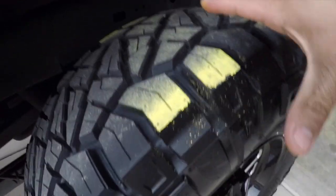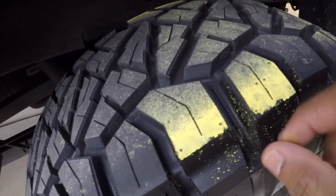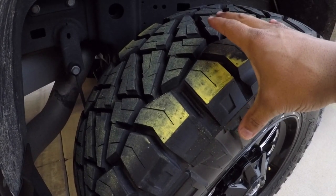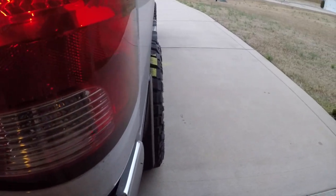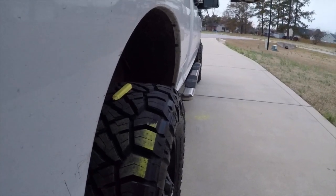This side looks very similar — probably about three-quarters of an inch gap on this edge. The tire pressure is at 50 PSI, so let me go down to 45 and see how I like that.